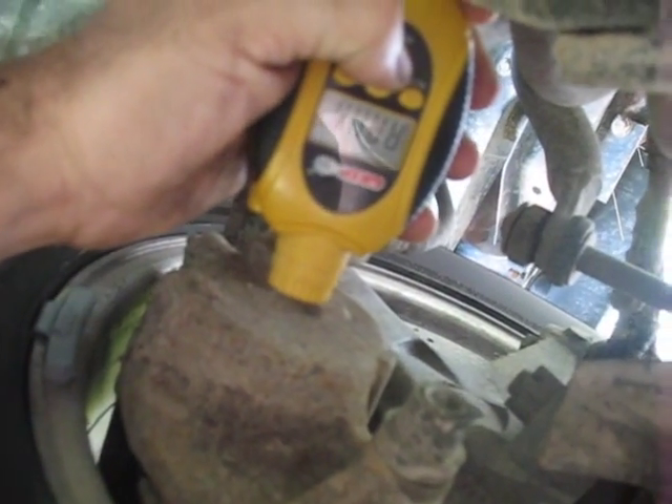Now I'm going to run on over to the other side. I'm going to take the temperature of the exact same surface, of the exact same part on the other side. What do we have here? We have 109.5 degrees.